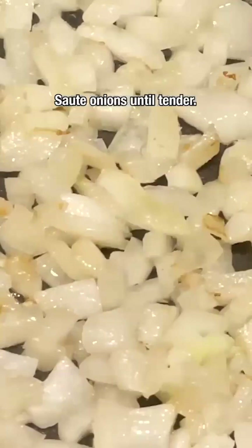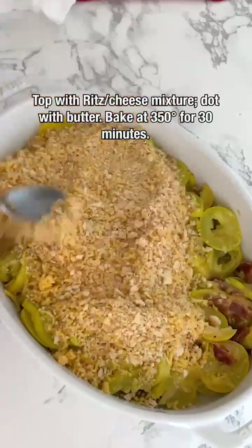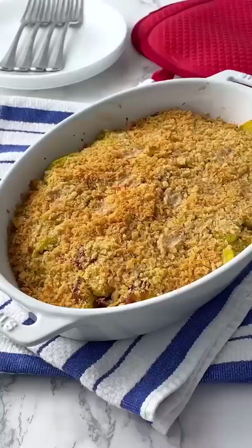Stir in squash, cheese, bacon, and pepper. Transfer to a casserole dish and top with the Ritz cheese mixture, dot with butter, and bake at 350 for 30 minutes. Enjoy!